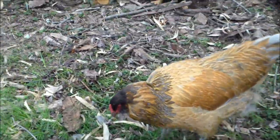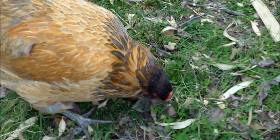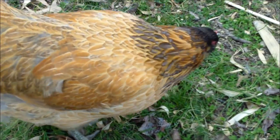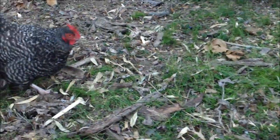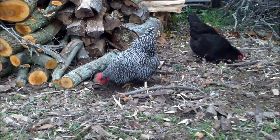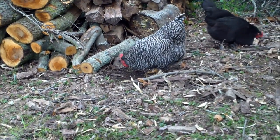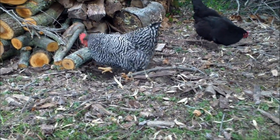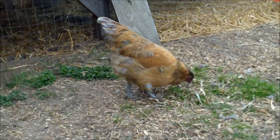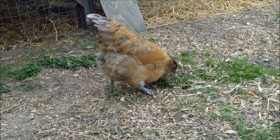Today we're going to talk about Easter Eggers. An Easter Egger is not technically a true breed of chicken, because breeds have to meet a certain breed standard. For example, if you have a Barred Rock, a rooster and a hen are going to have a Barred Rock baby with the black and white barred pattern, yellow legs, and comb — conforming to all the breed standards. But Easter Eggers all look different, so they don't conform to a breed standard, though they do have a gene from a chicken that lays bluish eggs.